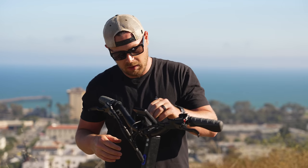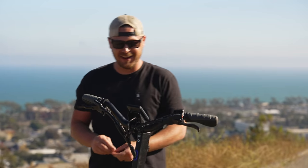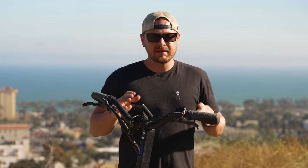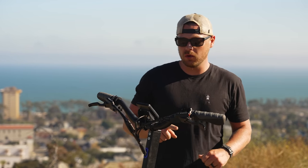This bike is so brand new that I still got the plastic on — that's what was causing that glare. You guys, this thing is a beefcake. It weighs 90 pounds. This is not the most travel-friendly scooter, but it is definitely the beefiest scooter we've ever ridden.